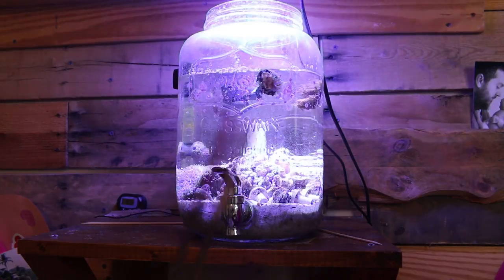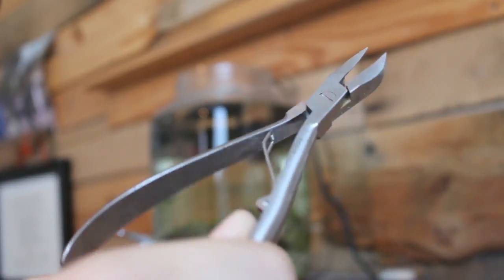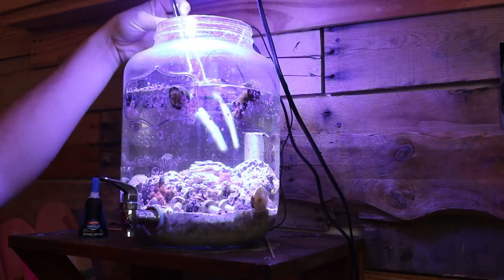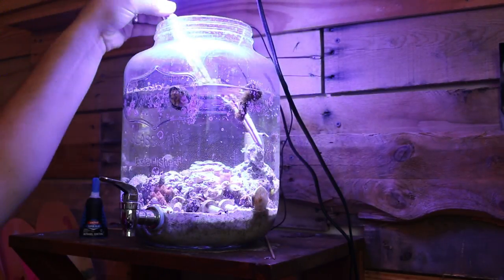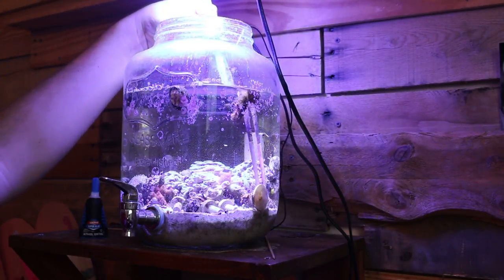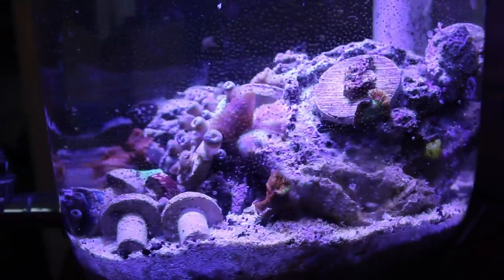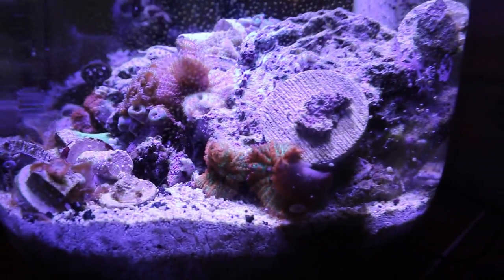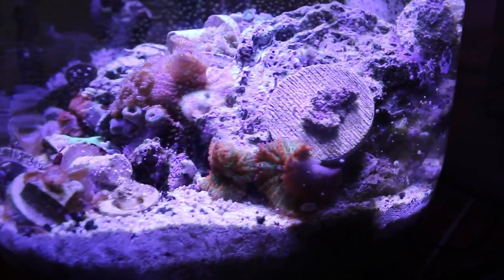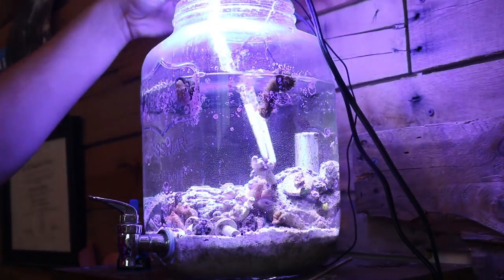Now I plan to use these tongs and some other tools to rearrange the aquarium in a jar so that it can thrive long term and look great. When I started to rearrange the corals to get an idea of where I want to place them, I noticed that the Christmas rhodactis mushroom that I had purchased had split into two mushrooms, which was definitely a nice discovery. You can see both of them right here.